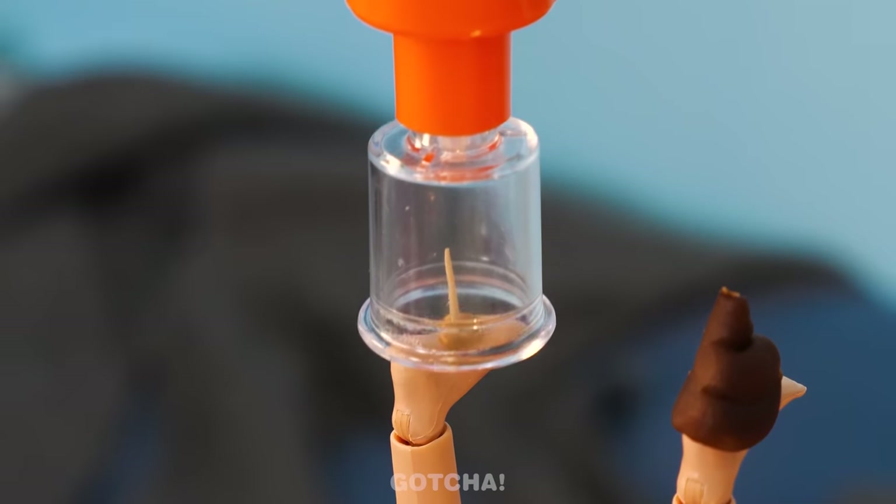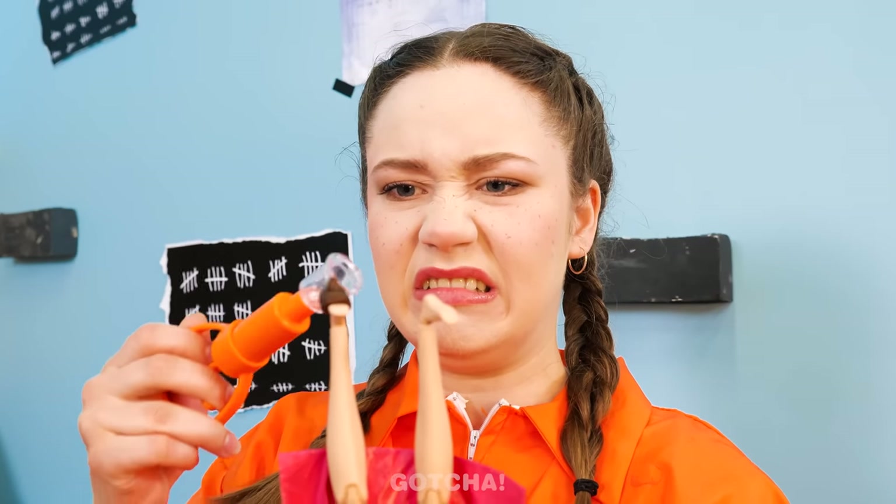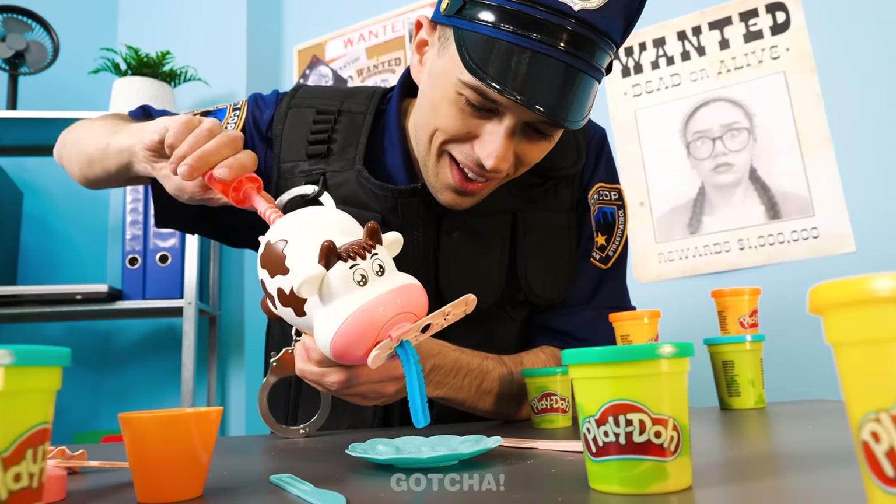A splinter and a poop? Talk about double trouble! Good thing I have a pump to take the splinter out easily! As for the poop, a simple flick will do! Now for the shoes!